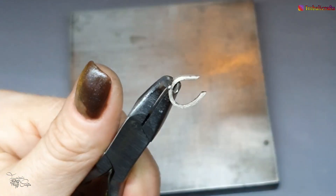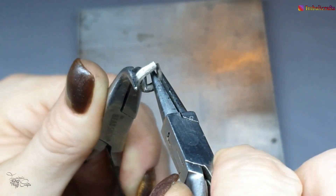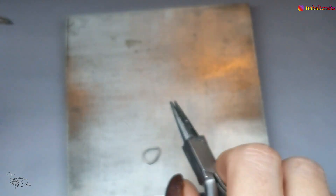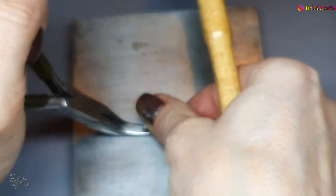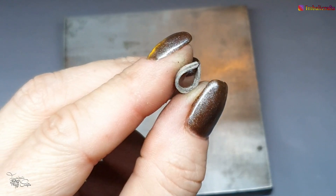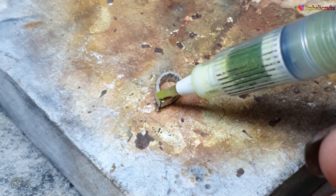I have now annealed it again and filed the edges, so now we're going to close it off as much as we can. If need be, you can place it on the steel block and then just hammer it gently closed — you might need a good grip on it. Just very gently hammer it to close it up. The next step is soldering. I've prepped it, closed it, and placed a bit of hard solder underneath the joint, and I'm going to put some more flux on it with my flux brush.